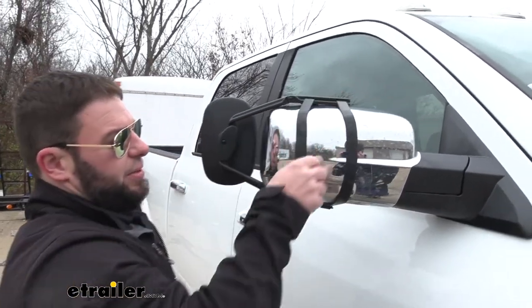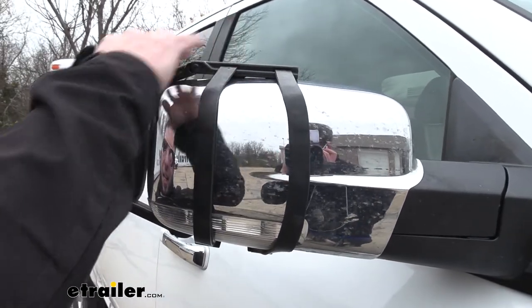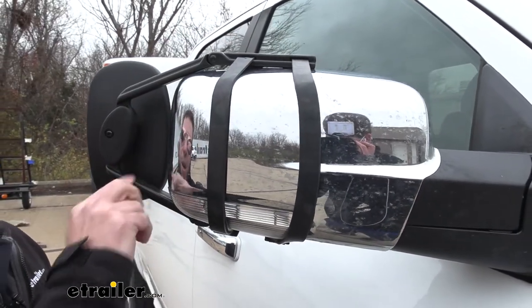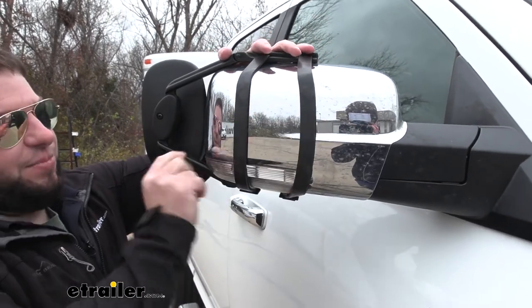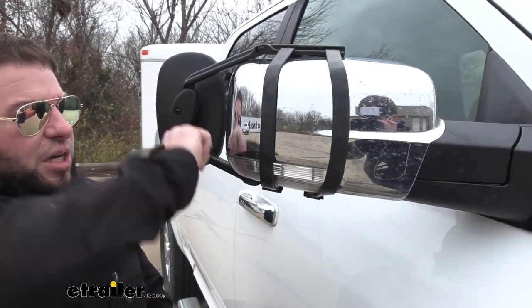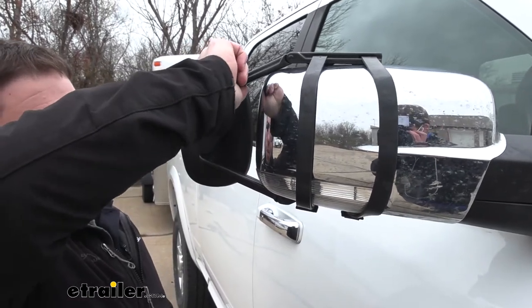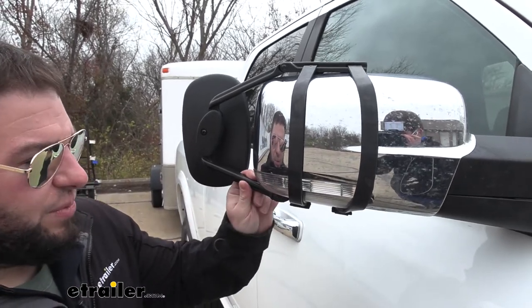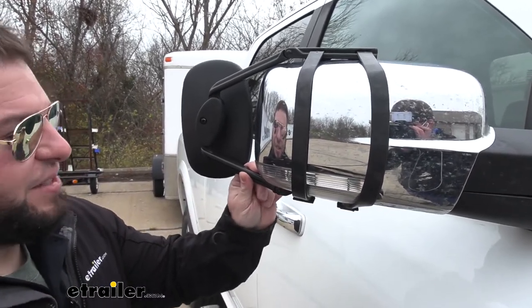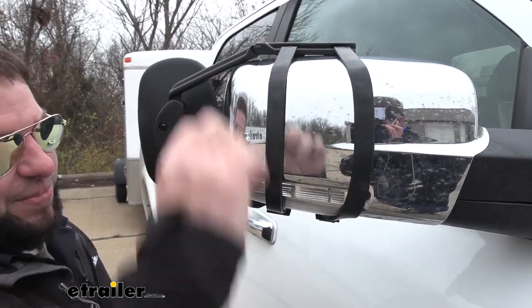So we have the rubber straps on the back — I want to show you. They help not only grip the mirror, but hold it tight to the existing mirror. I'm shaking the whole mirror back and forth with it. It's not loose. It moves a little bit, but that's just if I'm pulling on it pretty hard. So that's going to be good when you're going on the road — it's going to be probably about that much vibration. You can see it's not moving. That's the rubber holding it tight and gripping to the back side of the mirror.